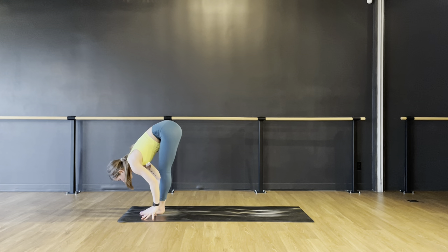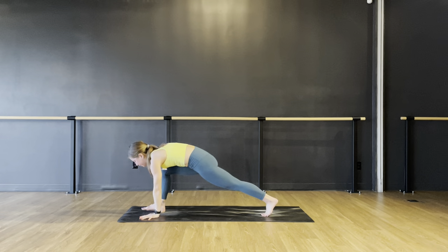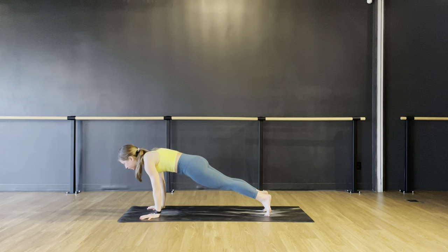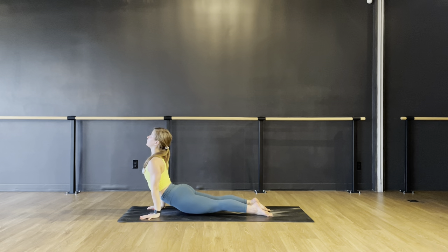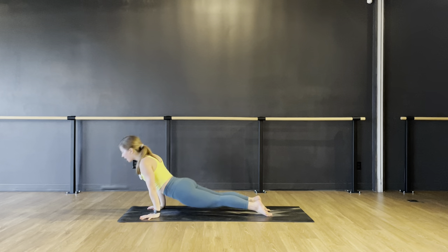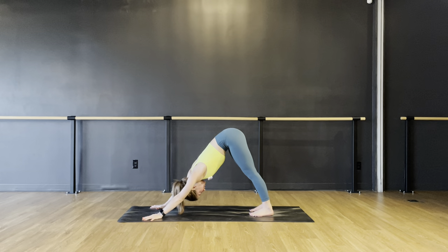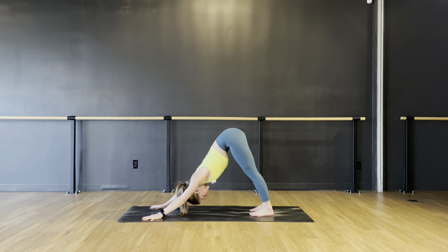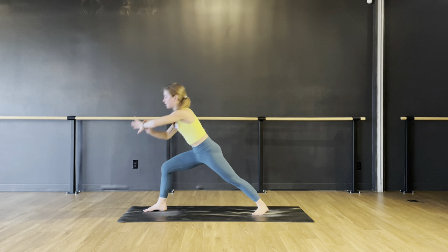Forward fold. On your inhale, lift up halfway; on your exhale, put your hands down. Step back or jump back — chaturanga. You can take the modified chaturanga or full chaturanga. Inhale to upward facing dog or cobra, squeeze your thighs. Exhale to downward facing dog, send your hips up and back. Take a moment here, find your breath — even in, even out through your nose if possible. Then exhale, step your right foot forward. Spin your back heel down and rise up — warrior one. Reach both arms up, relax your shoulders.